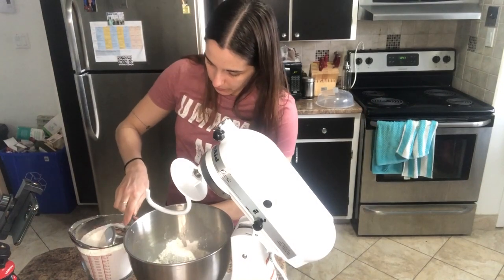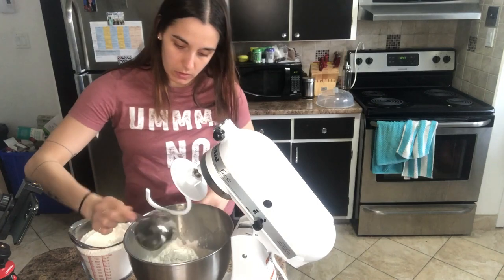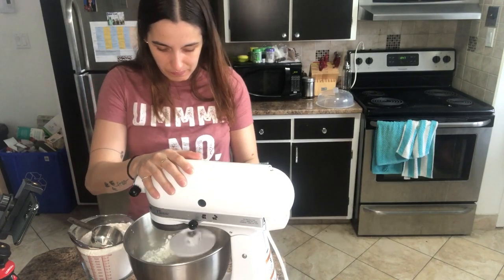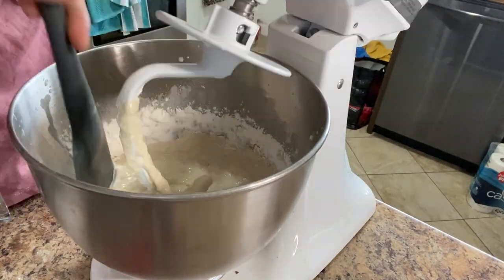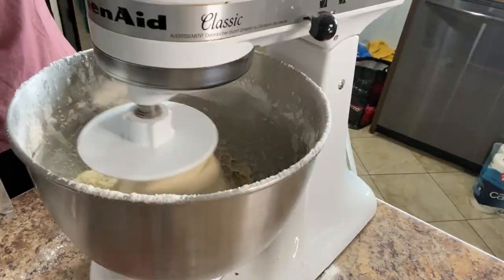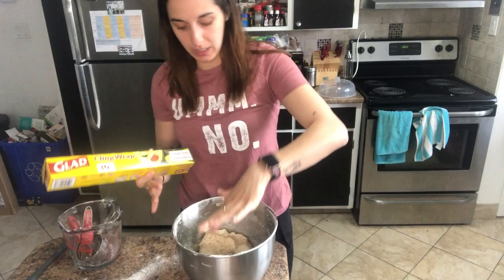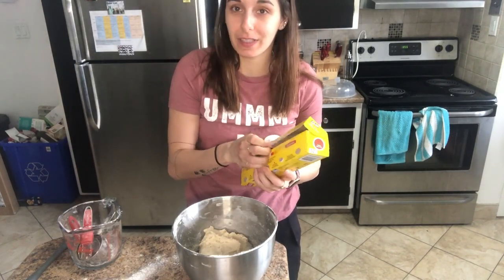We're going to add in one cup of flour at a time so that it doesn't get too thick too quickly. We're going to mix it. Now that the dough is made and it's a little bit sticky, we're going to cover it with some plastic wrap for an hour to let it rise.